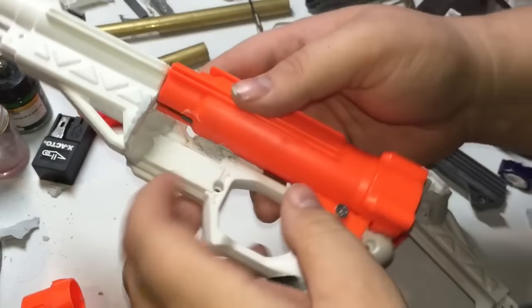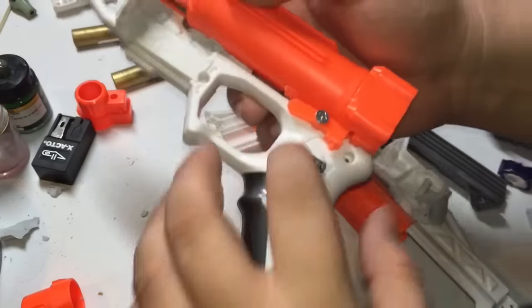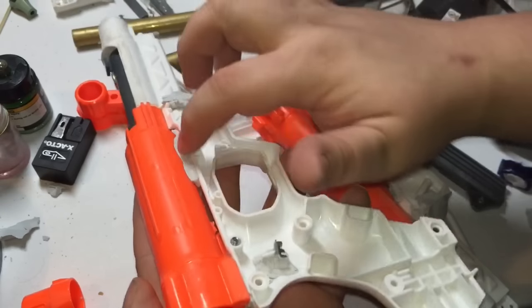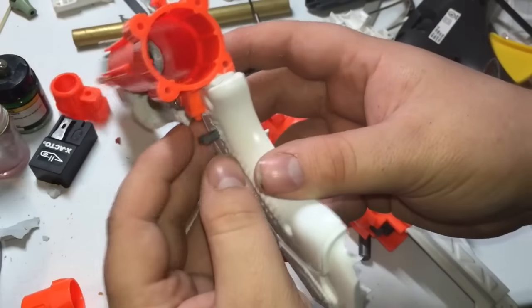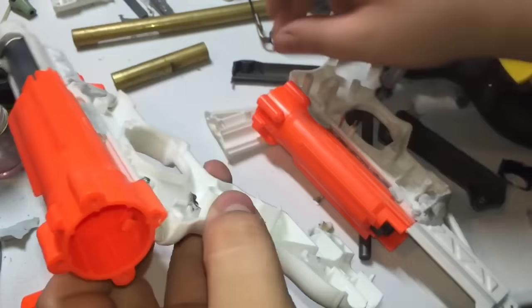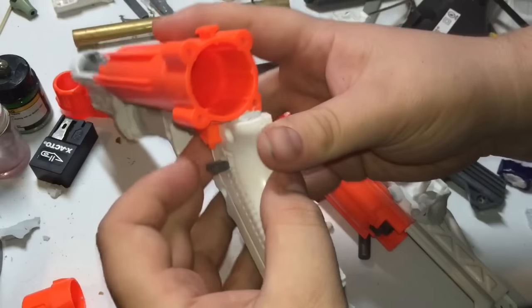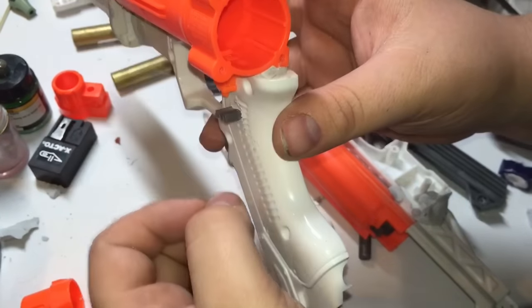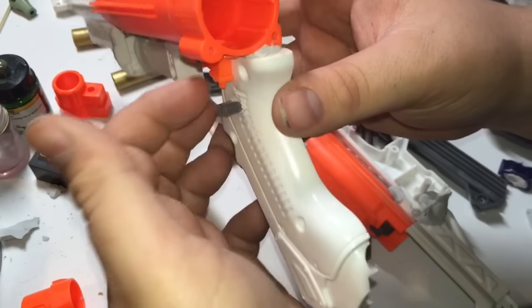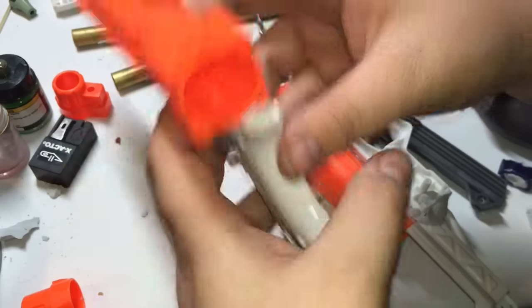So here's where we're at so far. We've got the front epoxied on there. We've got some epoxy putty to hold this on as well as some hot glue. We drilled a hole in the side for this piece of plastic which used to be part of the slide, and that's going to act as a spring rest. So I'm going to shove the spring in there and dab it with some hot glue.